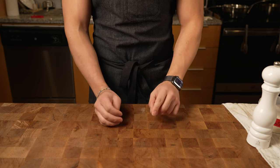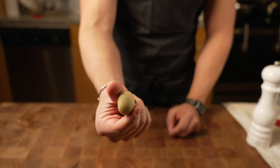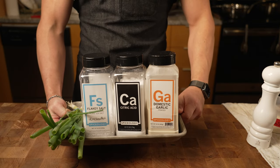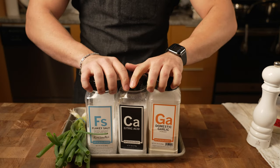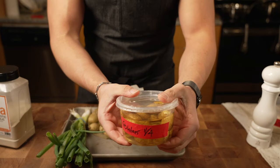Okay, first for the potatoes I'm going to be doing baby Yukon Gold potatoes just like these. This is all I'm going to be using today. I'm going to make a sour garlic flaky salt and then cook the potatoes off in oil.